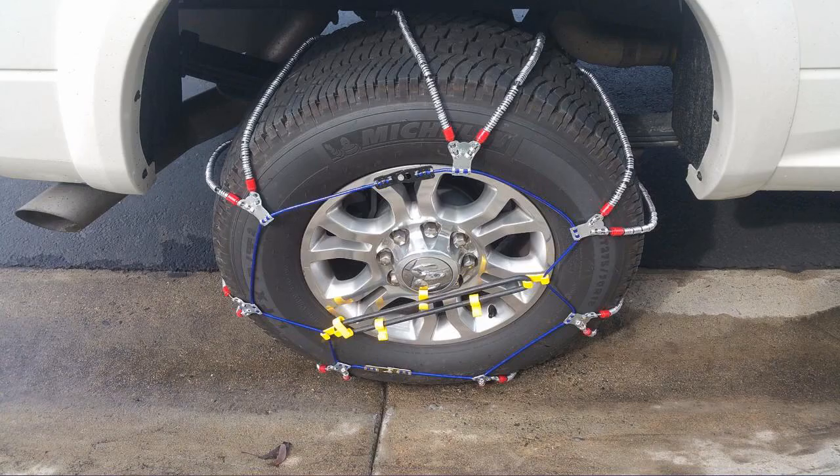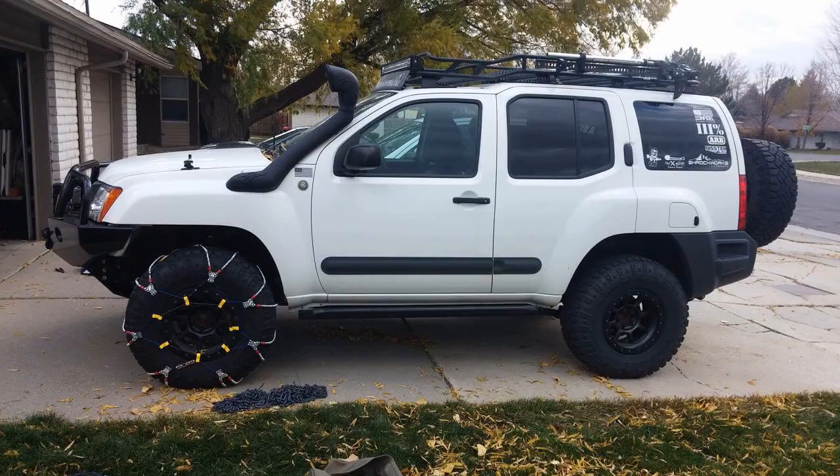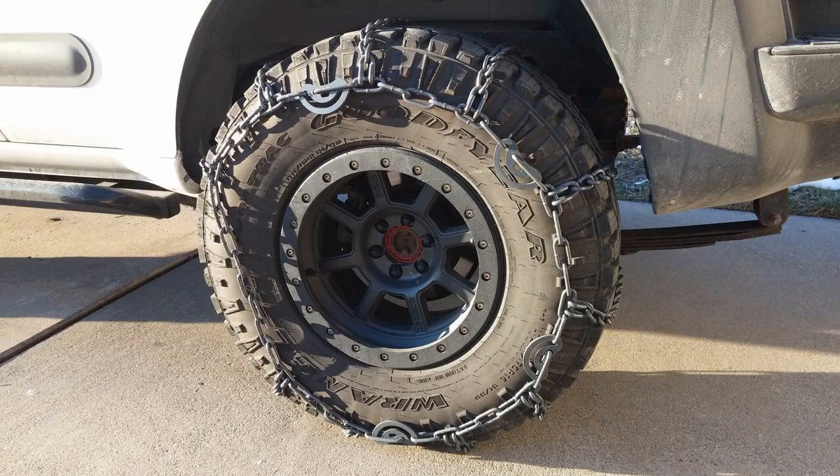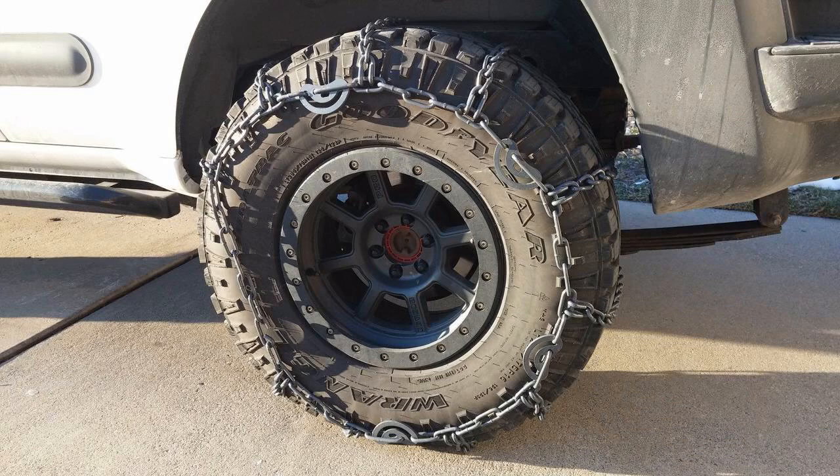I have been using SCCS air chains for years and have nothing bad to say. The cables seem pretty heavy duty. They fit a 2021 Suburban stock 275/60R20 configuration. Installation is fairly easy — the direction is stamped into each of the metal connectors.